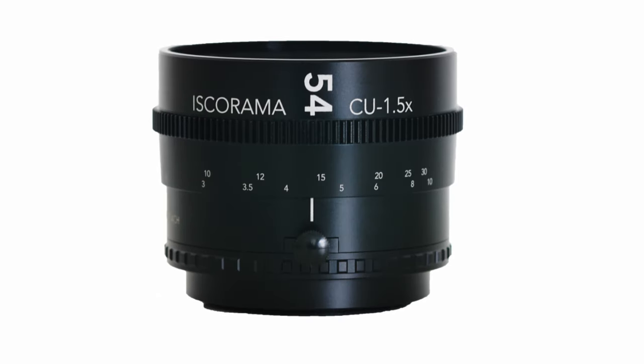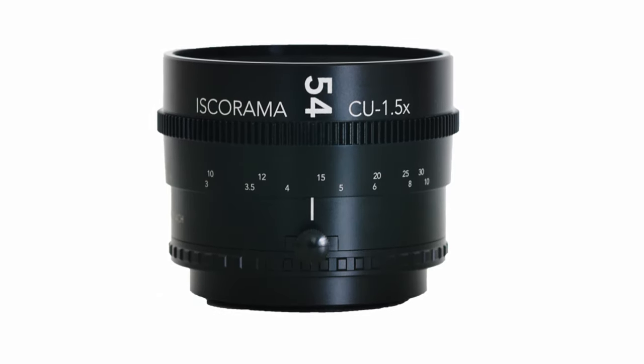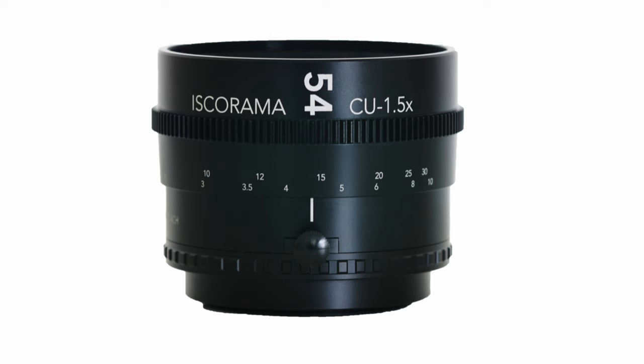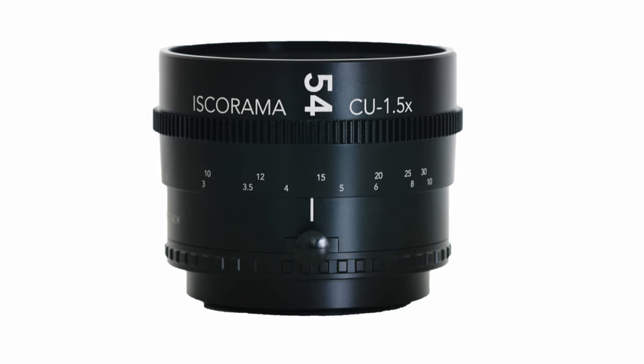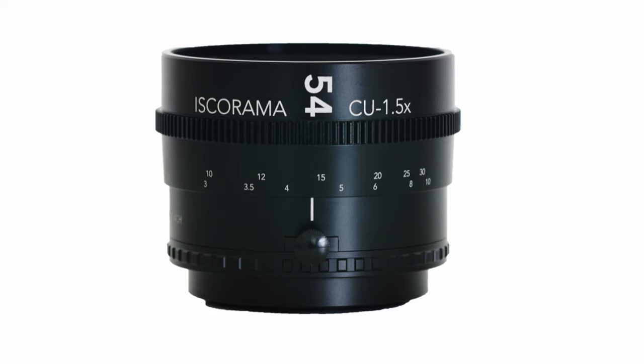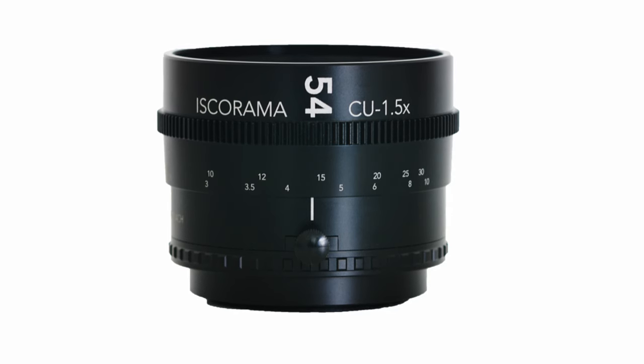The Isco Rama 54CU 1.5x adapter is essentially a modern-day version of the original Isco Rama 54. It produces a 1.5x squeeze factor and uses the patented Isco single focus system. The Isco anamorphic focusing mechanism was unique in that you just set the lens you were using to infinity and then focus was adjusted using the anamorphic adapter.